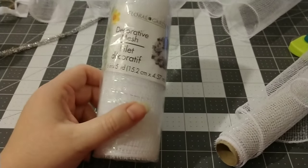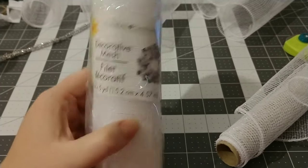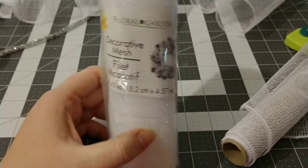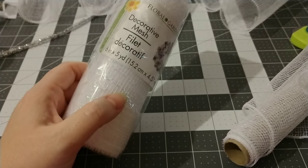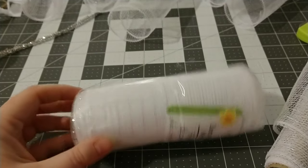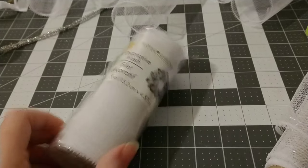For this project I'm going to be using deco mesh that is 6 inches wide by 5 yards. This comes from the Dollar Tree. They do have it in several colors: green, red, purple, blue, pink, and this iridescent white. You don't have to use it from the Dollar Tree, but it does make it a very inexpensive craft.